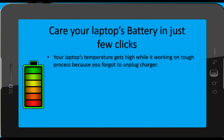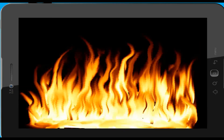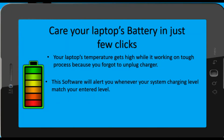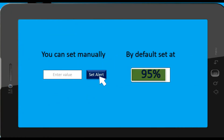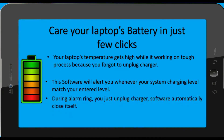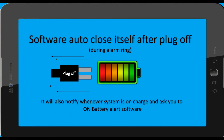Your laptop's temperature gets high while it's working on tough processes because you forget to unplug the charger. This software will help to alert you whenever your system's charging level matches your entered level. During the alarm ring, you just unplug the charger.